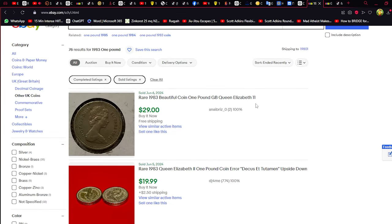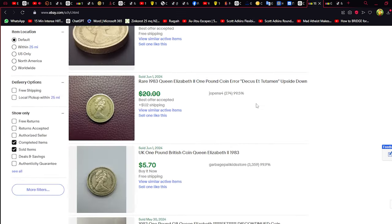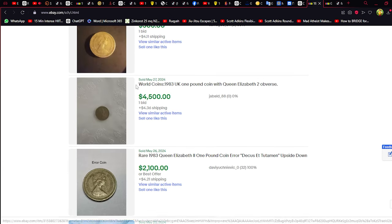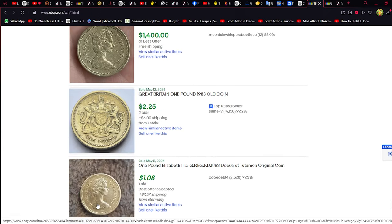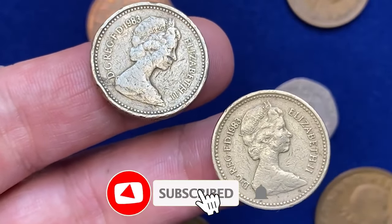While browsing eBay and other online marketplaces, you'll find various listings for the 1983 one-pound coin, with prices ranging widely. Some sellers may inflate prices hoping to attract uninformed buyers. It's essential to research and compare listings, focusing on the coin's condition, authenticity, and seller reputation. Look for certified coins from reputable grading services to ensure you're getting a genuine piece at a fair price.